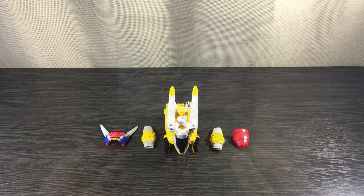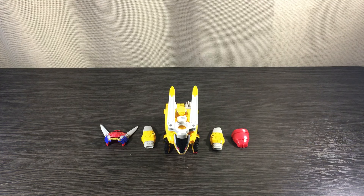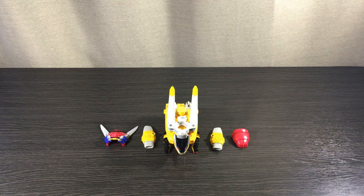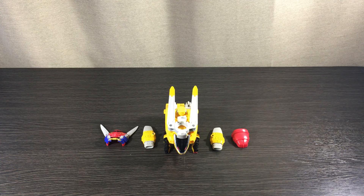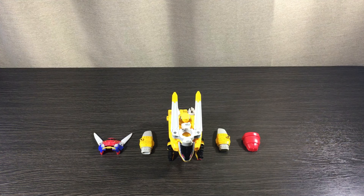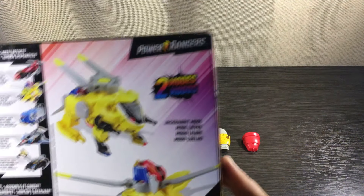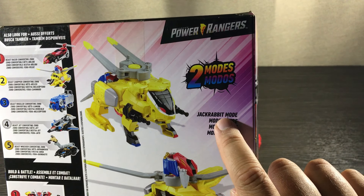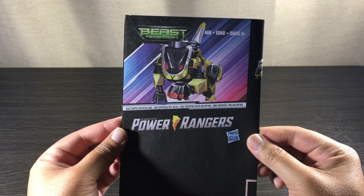There we have it — the external and internal packaging. Hasbro, hands down, always delivers great packaging inside and outside. Moving on to quality, my favorite part of the video. The best way to show quality is by transforming it. We have two modes: the Jack Rabbit beast mode and the Chopper vehicle mode. Let's grab the manual and do this thing.